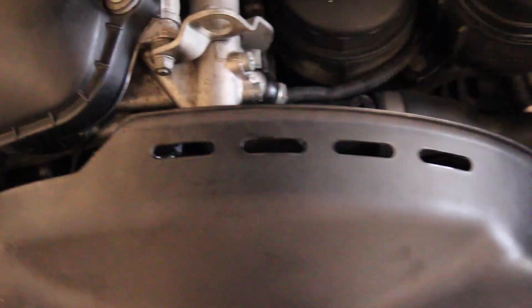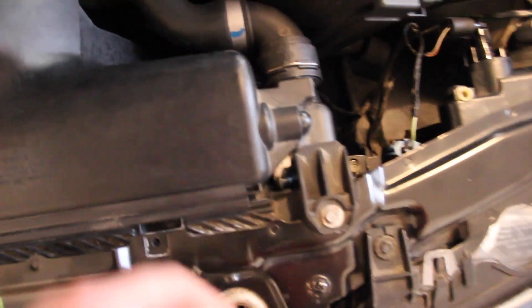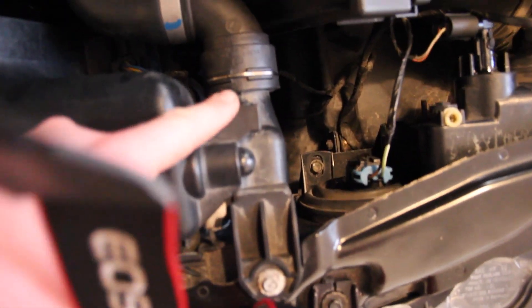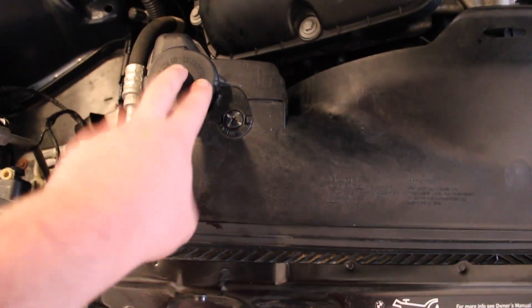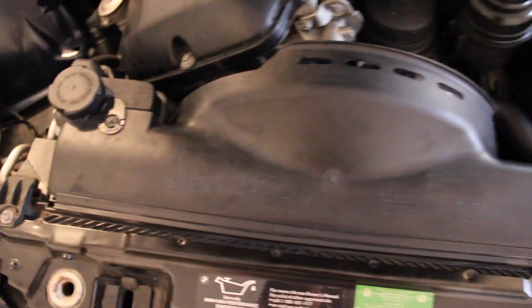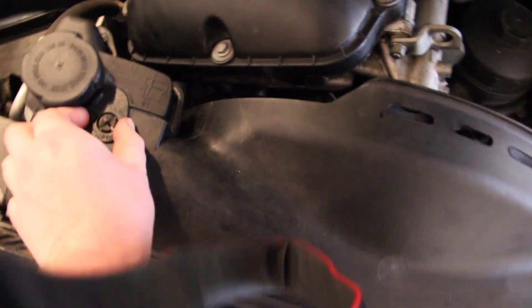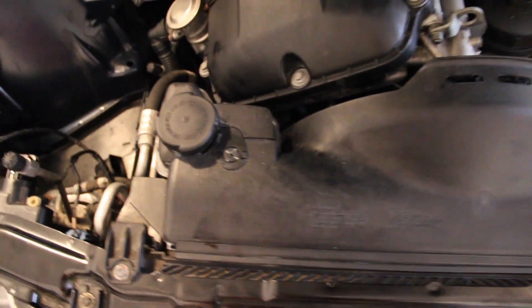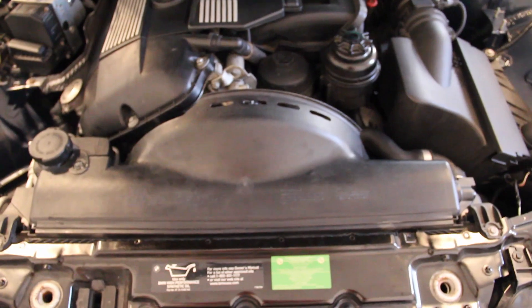That bolt is reverse threaded, so you torque it towards the driver's side of the car to get it off. Once that's off, tuck it into the fan shroud itself and then you can begin working to disconnect that. There's an electrical connection down here — pinch and pull to disconnect that. You have a pop rivet here and another pop rivet here, and then you have the expansion tank. To remove the expansion tank, pinch here and push it off to the side.